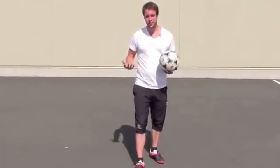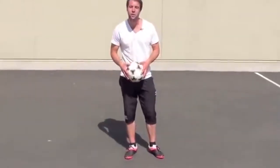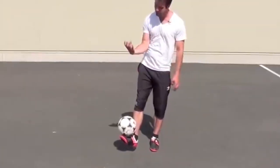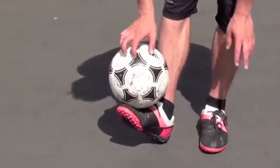Next trick I want you to try is a stall. There's a bunch of different ways you can do a stall, but let's start with our feet. When you're stalling the ball, you want to make like a cup with your toes and your shin. The ball is resting right in there.